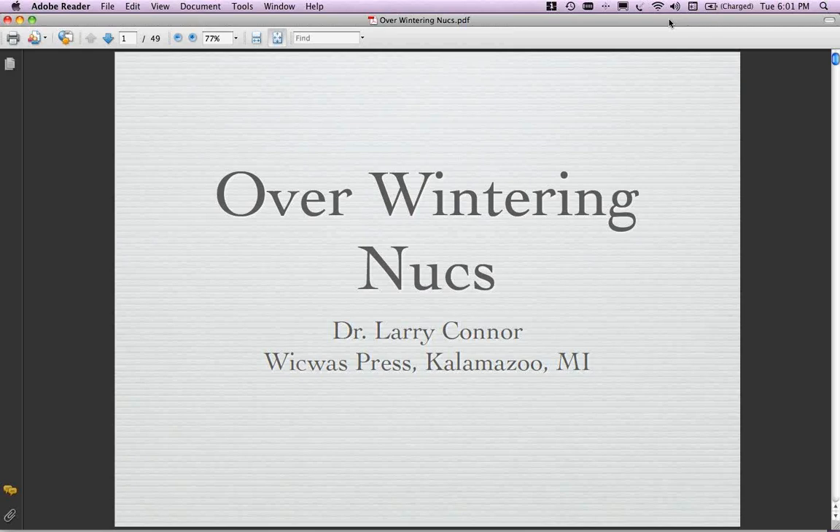Let me just blow a little bit more smoke with a shameless plug because since you are coming here and taking your time, I feel I have to do at least that. Larry is the author of several books, all of which are wonderful and tie in nicely with this evening's conversation. He's got Queen Rearing Essentials, B-Sex, Increase Essentials. All of those really tie in with the conversation this evening. If you don't have Larry's books, they're inexpensive, fairly easy reads but chock full of information with wonderful illustrations and photos.